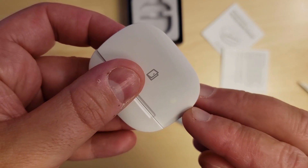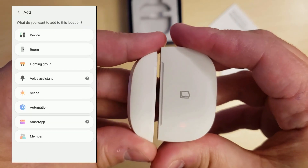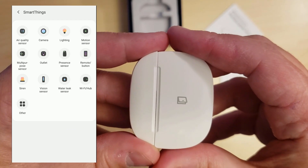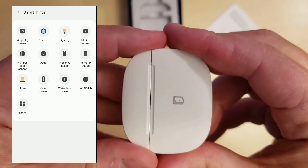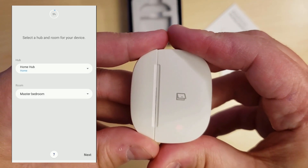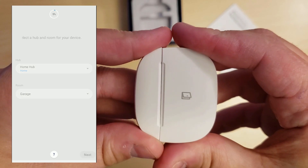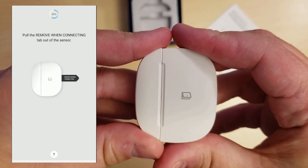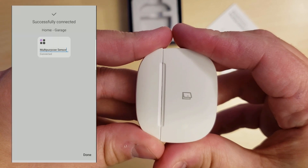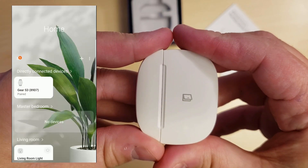Now we're going to go into the SmartThings app and set up the device. Open the app and press the plus sign, then press on Device. Select Brand and choose SmartThings, then select Multi-Purpose Sensor and choose your sensor. Now select your hub and then select the room that the sensor will be located in. Click Next, and it will try establishing a connection to your multi-purpose sensor that's in pairing mode. Once it's done setting up, give your multi-purpose sensor a name to identify it, and then click Done.